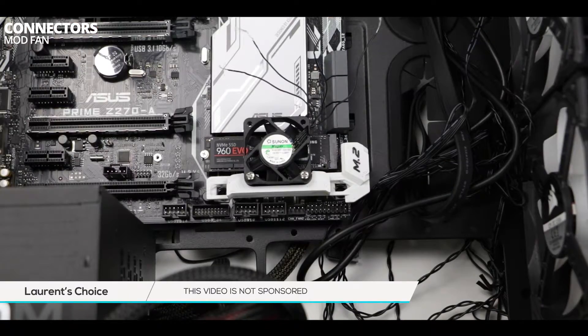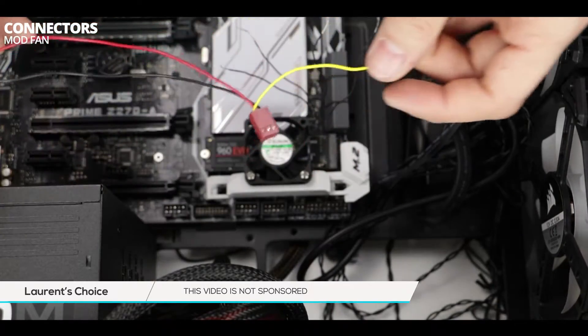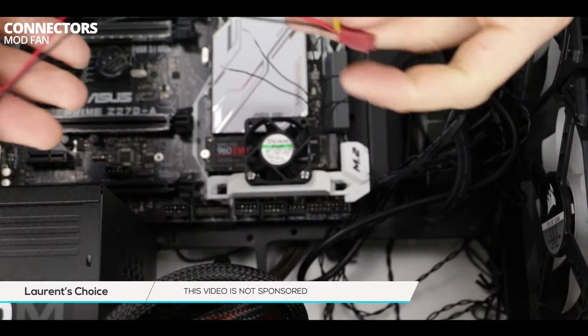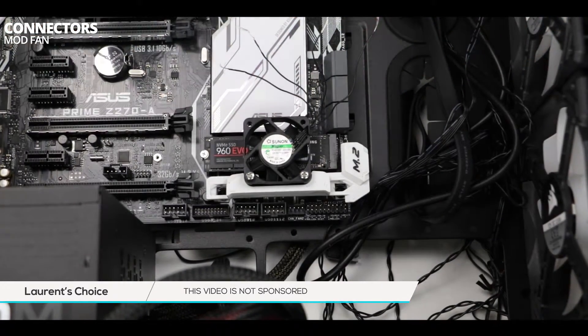The replacement plug comes with three colored wires: black, red, and yellow. We are going to get rid of the yellow wire right now as it's not going to be useful to this particular build. Only the black and the red wires will be connected to our little fan. The whole difficulty here is to identify its ground and positive wire.